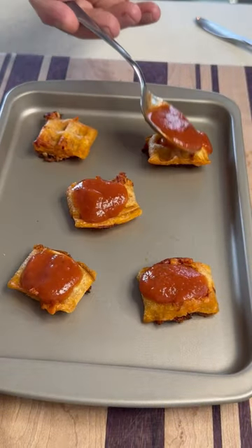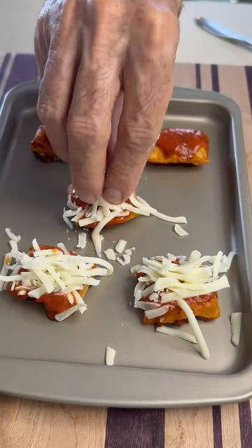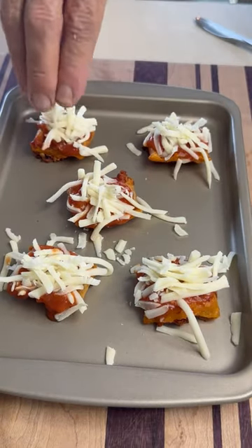I'm going to make little pizzas — top them with a little bit of sauce, hit them with a little mozzarella cheese. Into the oven, and let those brown up just a little bit.